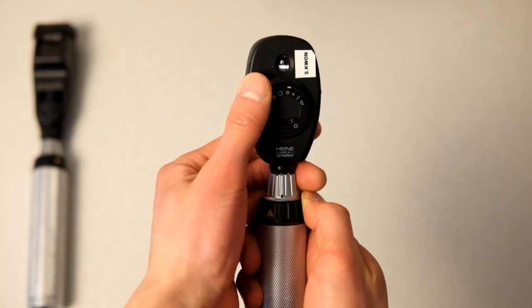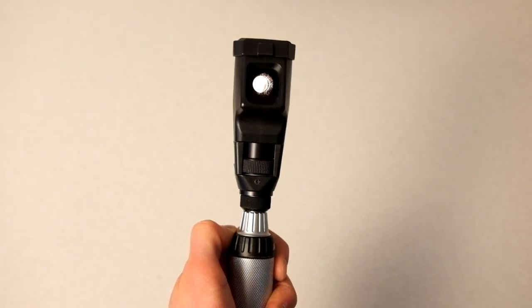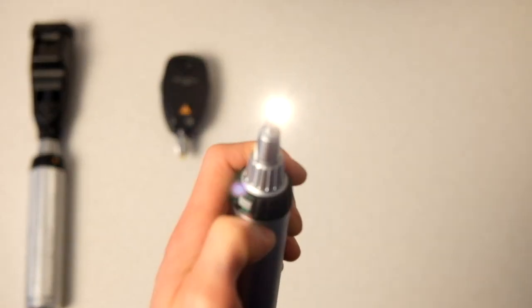The next piece of equipment is a diagnostic kit. This is the Heine diagnostic kit — it comes with two bases and three different heads: the retinoscope, ophthalmoscope, and transluminator. I was pretty happy with this purchase and think they're really nice to have. I certainly don't use the retinoscope or ophthalmoscope on every patient or every day, but it's really handy to have in my back pocket.